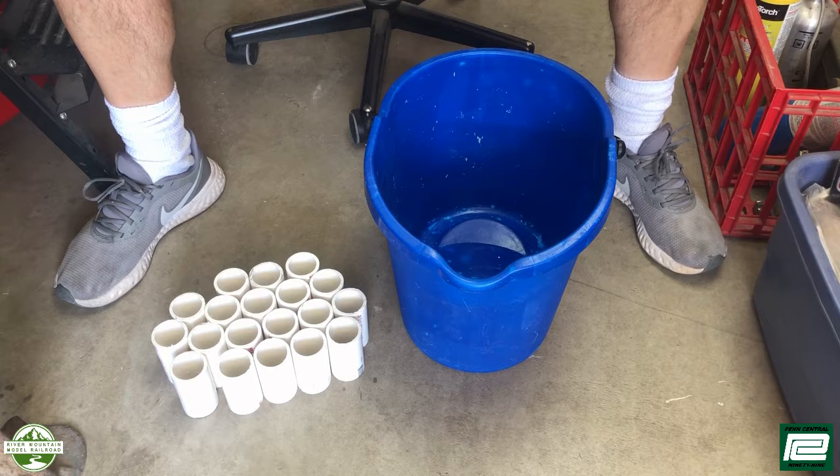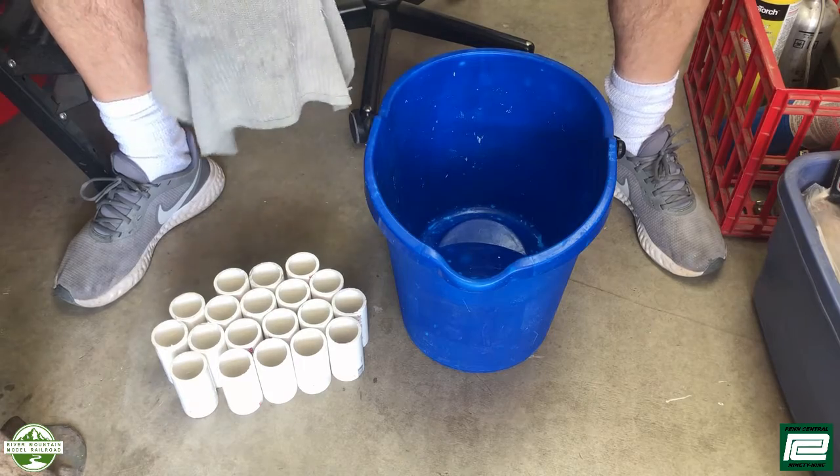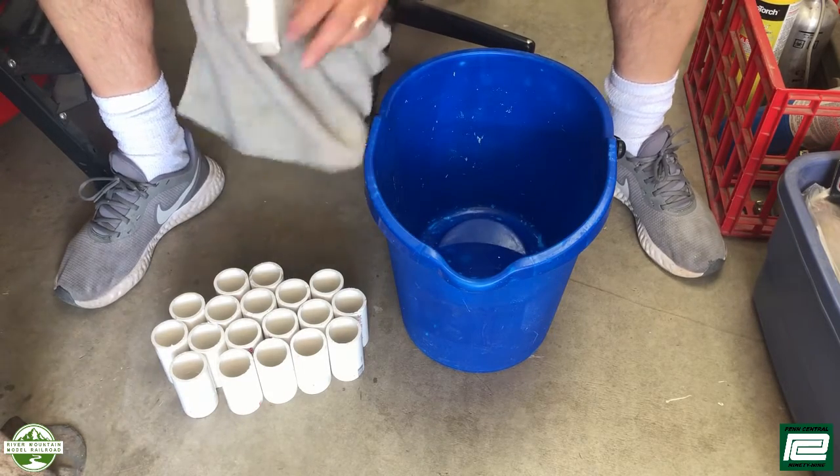Cutting our five-foot piece of inch-and-one-quarter PVC pipe into three-inch pieces gave us about 19 pieces. I'm just going to take a wet rag and wipe them down inside.